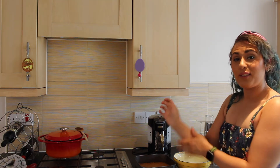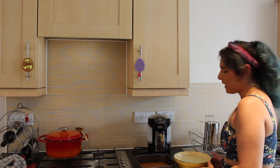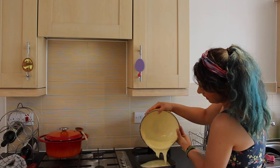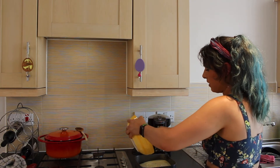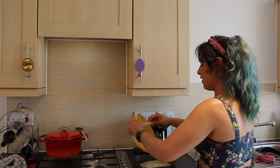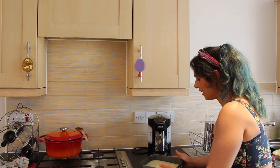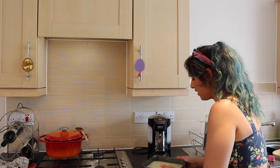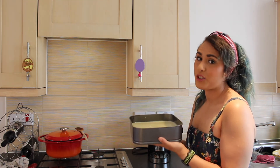Once your wrist is absolutely knackered from all of that hand whisking, we're going to grab our base and our filling and just gently pour it in. Make sure you get all of it — use a scraper, you don't want any wastage. Then we're just going to give it a little shake to make sure it's all completely spread evenly in our tin, nice and flat. And then this is ready to go in the oven for 15 minutes at 160 degrees.